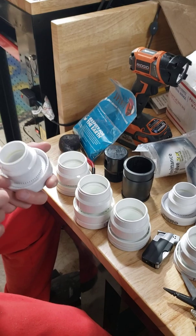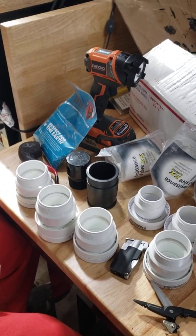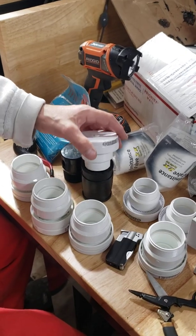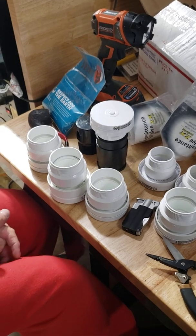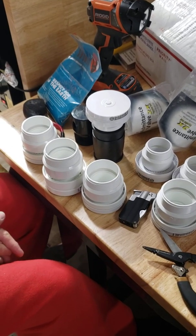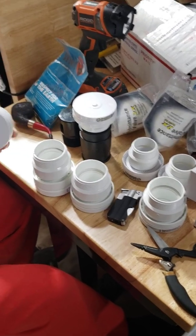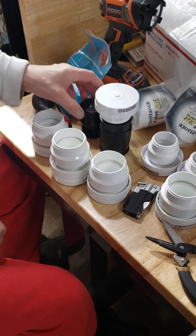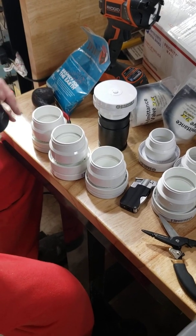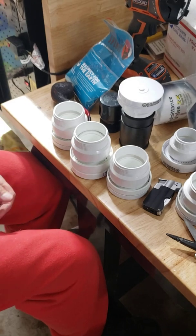I'm also going to spray these seals with something equivalent to a car protectant for rubber — I've got some stuff kind of like Armor All — to treat those seals and hopefully keep them from getting stiff. We'll do another video on this when I'm done drilling the holes and getting this where I want it.